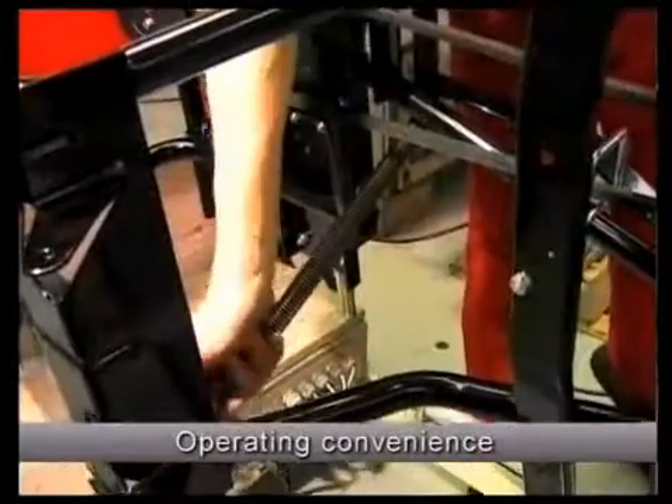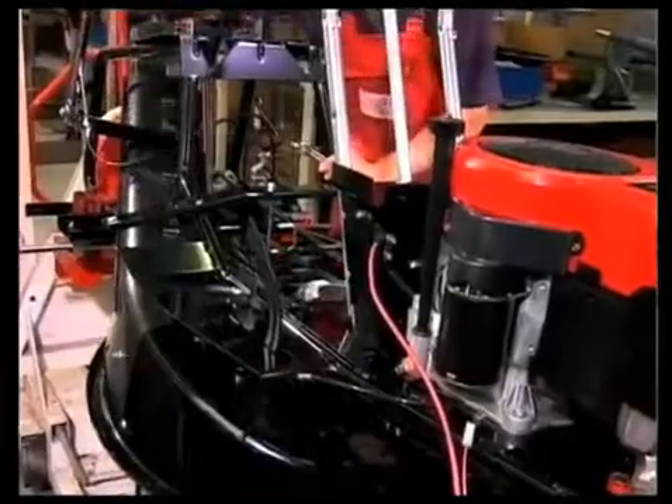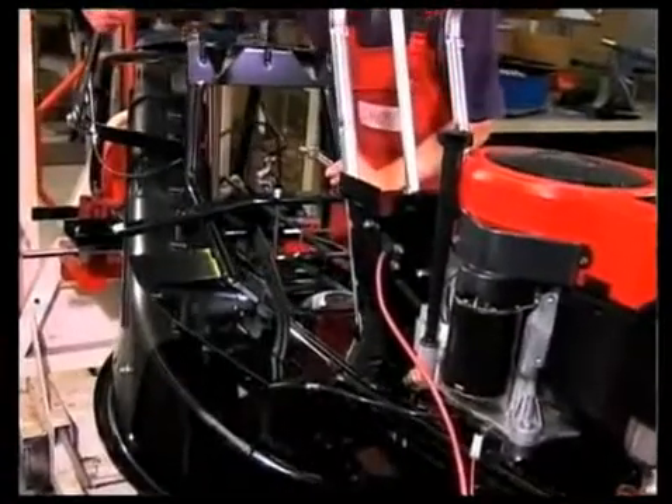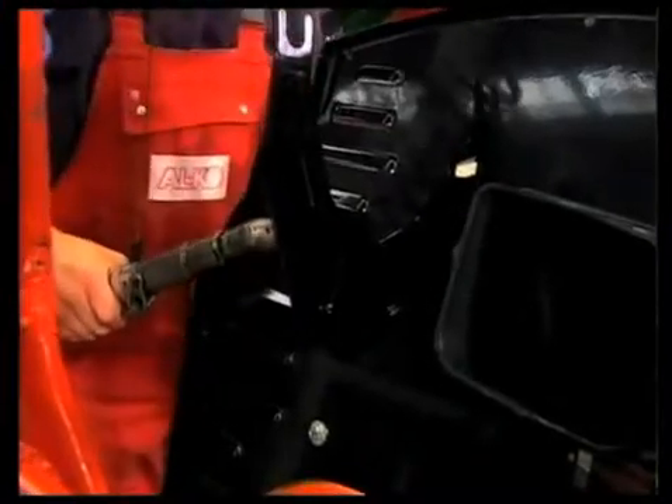Our Concorde lawn tractors have a spring-reinforced effortless mowing height adjustment. Additional stability comes from the reinforced rear panel.